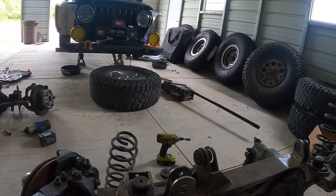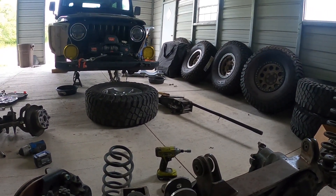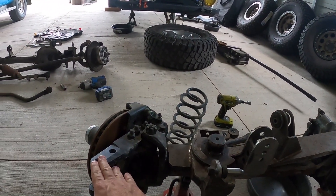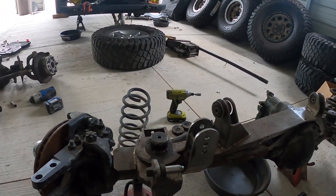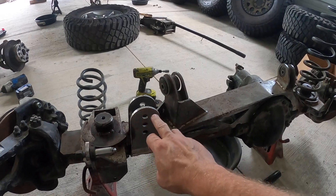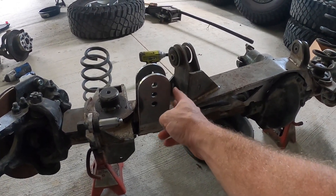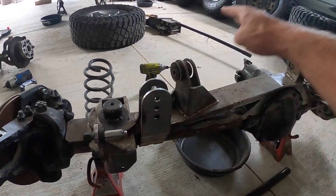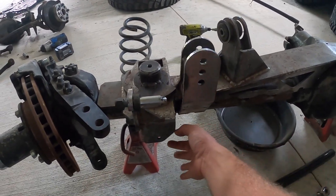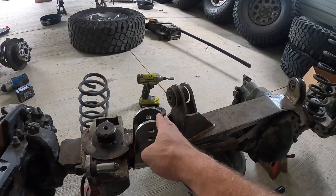Some of the issues I'm going to have to overcome: control arms should bolt up no problem. My next issue is making the three different bars across the front all play nice together. There's a tie rod going from lower knuckle to lower knuckle, then a drag link going from the top of the knuckle to the pitman arm. Lastly there's the track bar. The factory track bar mount is down low, but New Venture offers an accessory high mount. I purchased that — it allows you to run your track bar up high so it's not running into where your crossover steering will be, because otherwise everything gets too tight down there.